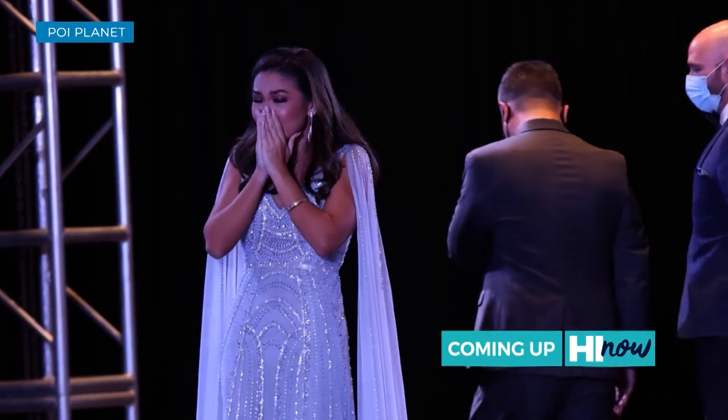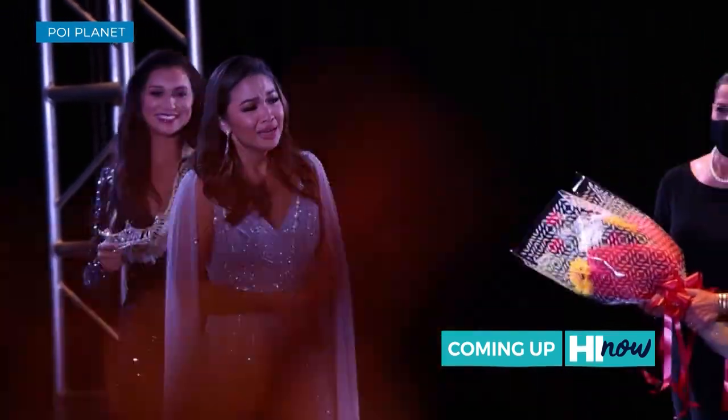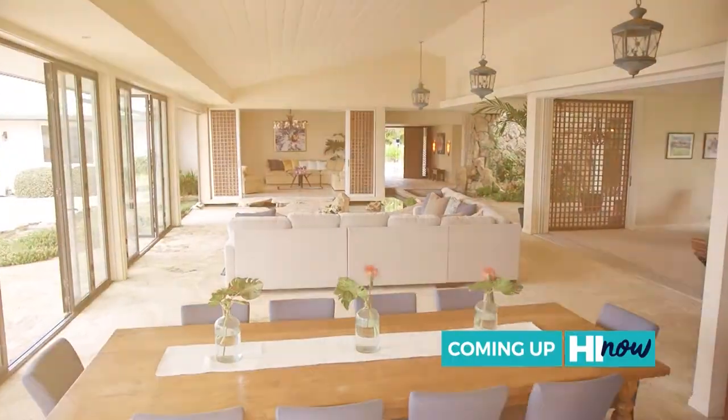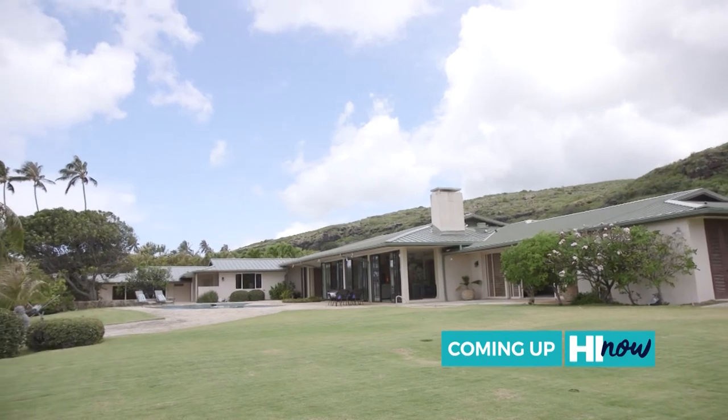And the new Miss Hawaii 2021 is Miss Chinatown. We sit down with the newly crowned Miss Hawaii. Plus, a look at part of modern Hawaii's past — take a tour of this Paiko Lagoon retreat after the break.